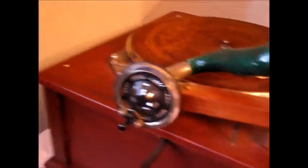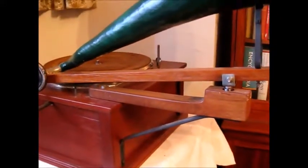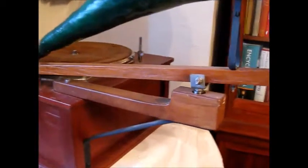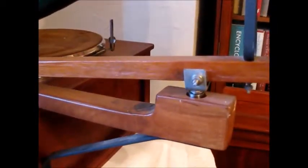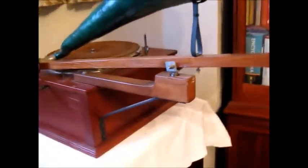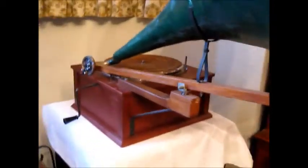The bracket which supports the horn is of wood to deaden transmission of any motor vibration, and the travelling arm is supported on a gimballed rotary joint for ease of movement in all directions. The travelling arm is of wood and extends beyond the pivot point, and the horn is mounted beyond the pivot so that the weight of the horn and sound box on the record is lessened.